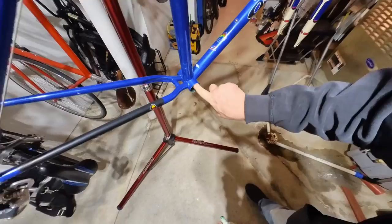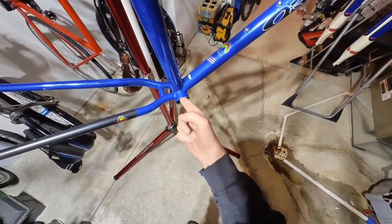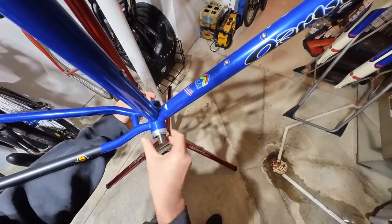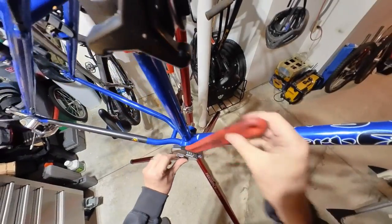Let's move on to the drive side. Again, use plenty of grease. Don't be afraid to get your finger stuck in the hole. Take the cartridge and screw it in. Remember it threads towards the rear of the bike. Let's go ahead and get this in and snug it down.